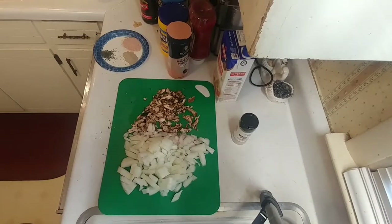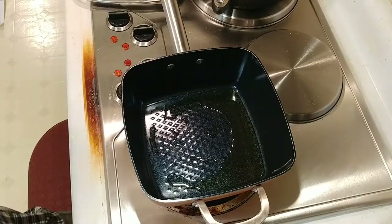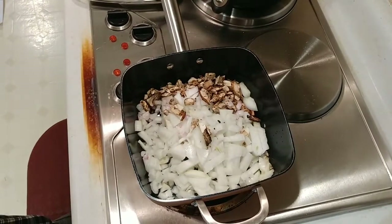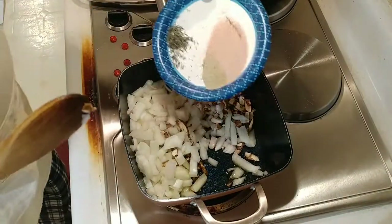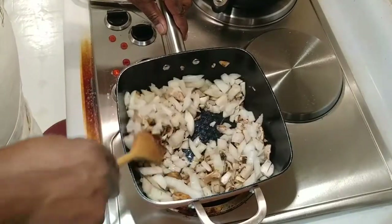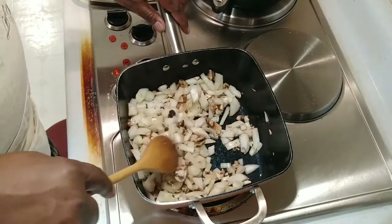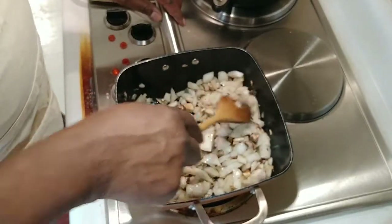We're gonna sauté this on about medium-low — we don't want to brown it, we're just trying to get it to translucency. We're gonna add our onions, mushrooms, salt, pepper, and thyme. Ina's recipe didn't call for mushrooms — I'm just doing that myself. Whatever spices you like to use, you can use your own. My taste is totally different than everybody else's — if you don't like cayenne pepper, don't use it.